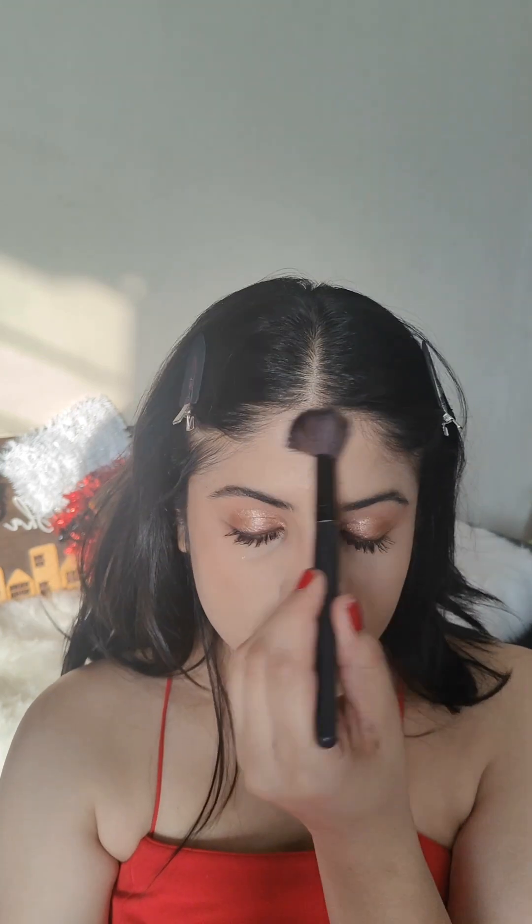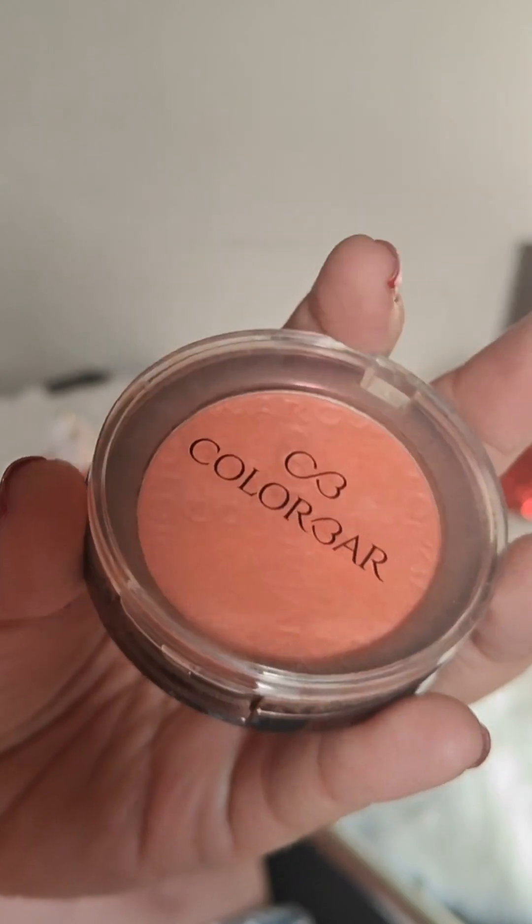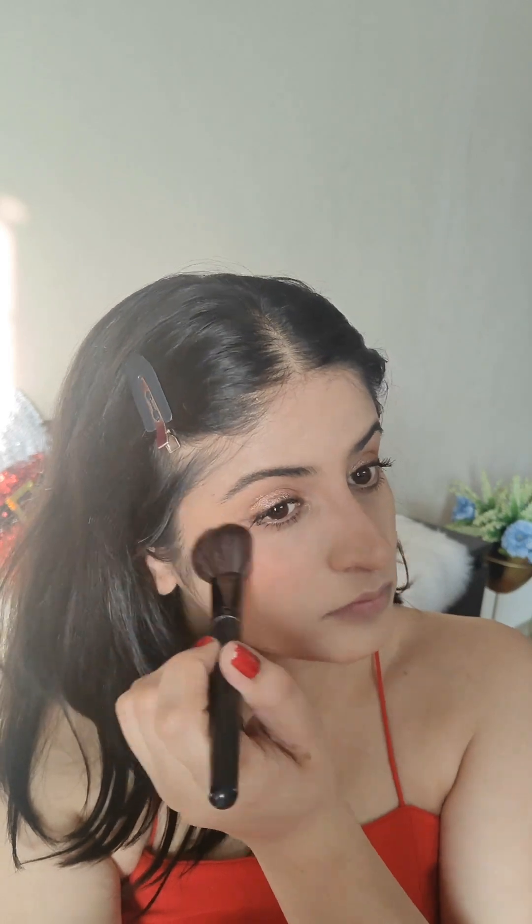Here I'm applying the Rimmel London bronzer on top of the cream bronzer we applied previously — onto my forehead, jawline, and a bit on my nose as well. Then using the powder blush from Colorbar, I'm going to quickly apply it all over my cheeks and a little bit on my nose. I'm applying very little pressure and making sure that the blush is blended really well.